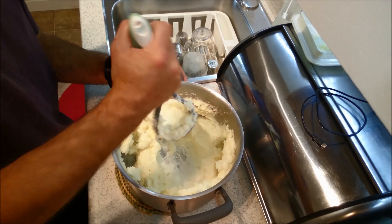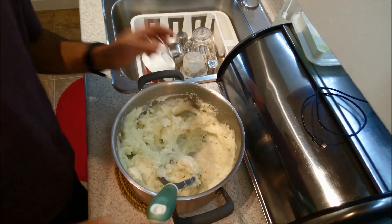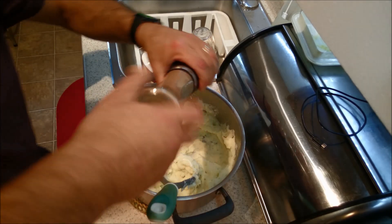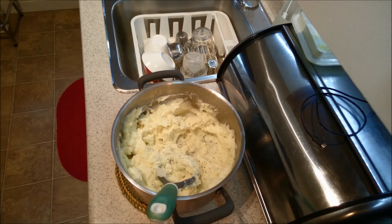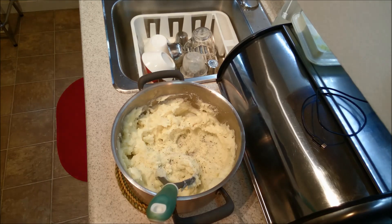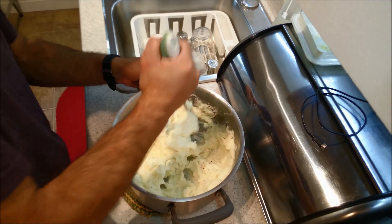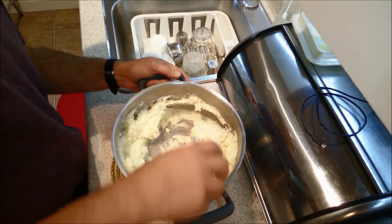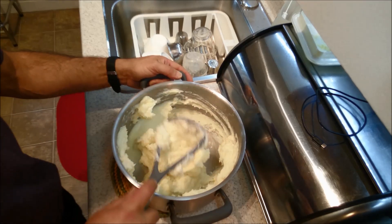They are so creamy. I think I am going to add just a little bit of salt and a little bit of pepper — I'm not going to overdo it too much. Because everything is kind of spicy already. At this point, if you really wanted to, you could add another herb, like parsley or whatnot. But as you can see, they look absolutely creamy and delish.